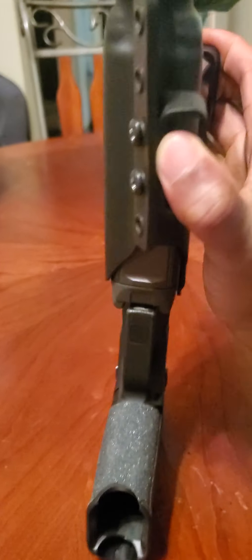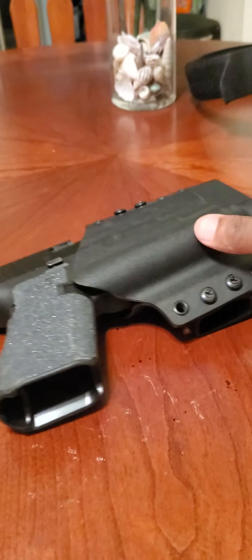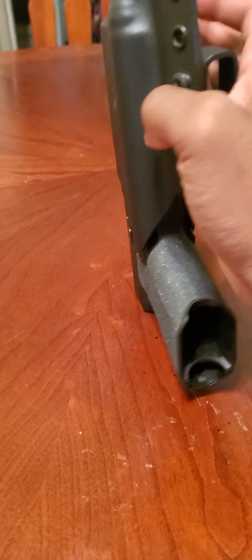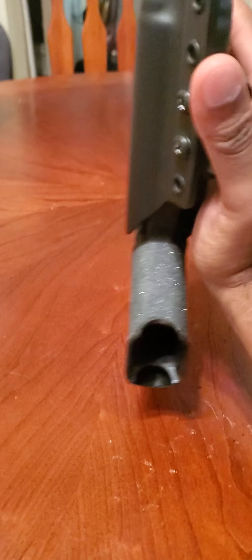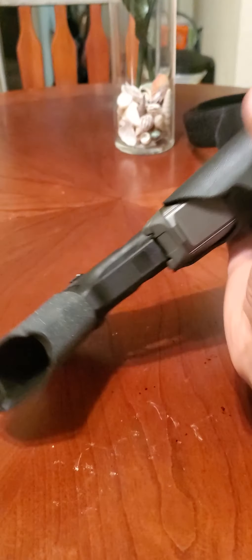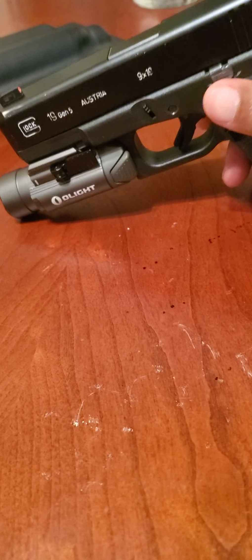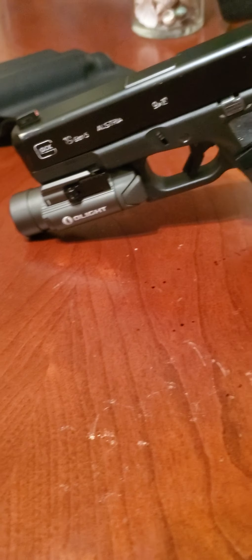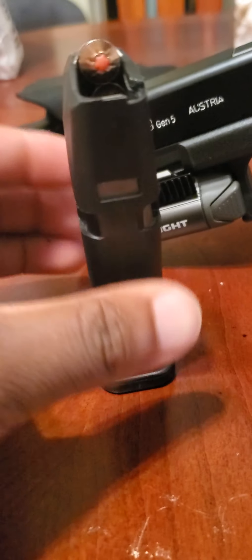I can't trust that holster. The only time I will use it is when I'm out in the woods or if I'm just going to the gas station. If I have to go inside the gas station, I try to make it as quick as possible.